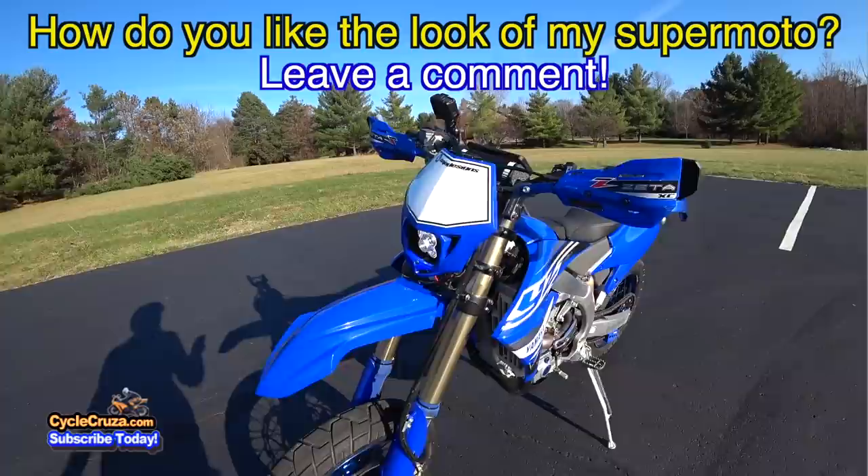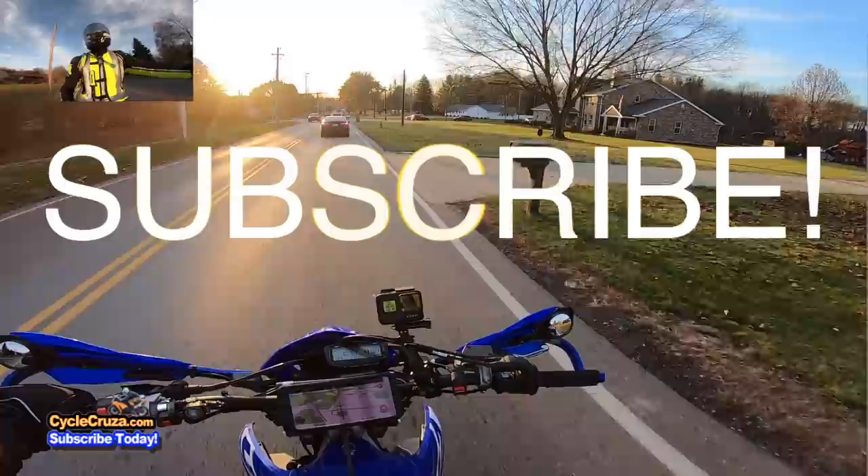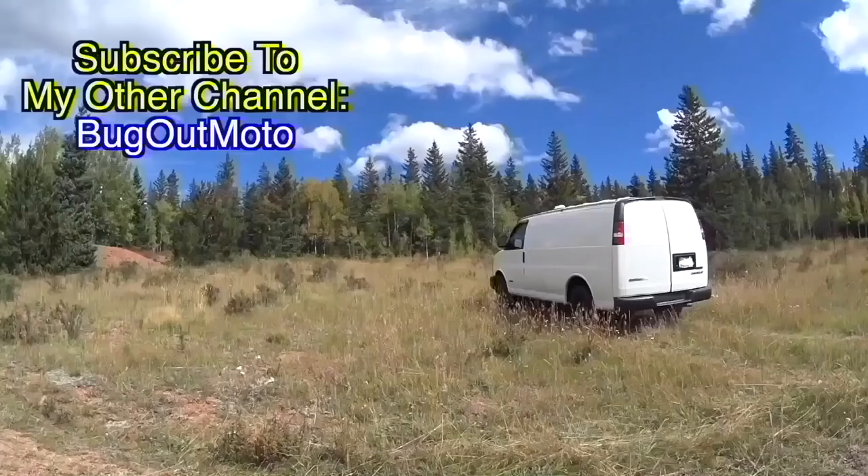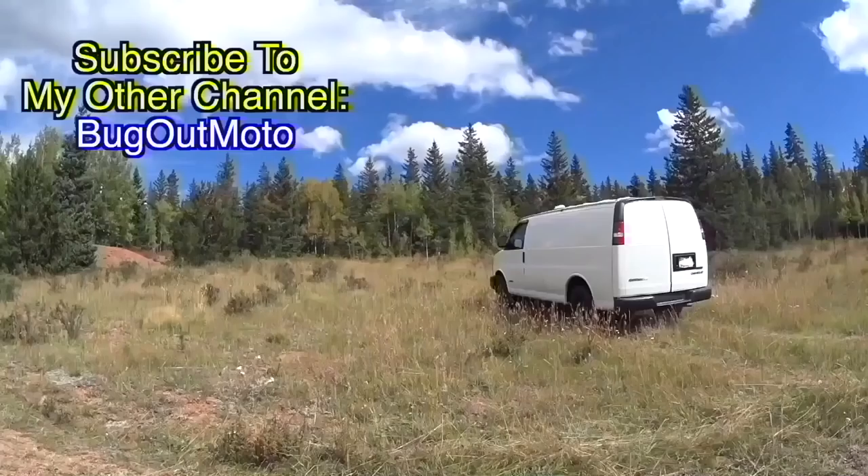Leave a comment below — what do you guys think about my supermoto? Does it look better now with this comfort seat? Don't forget to subscribe to my all-in-one motorcycle channel, thumbs up. Check out my playlists for new riders and popular videos. Also check out my other channel, Bug Out Moto, where I customize a van for my motorcycle so I can live in my van with my motorcycle and travel across the country anywhere. Subscribe to Bug Out Moto on YouTube.